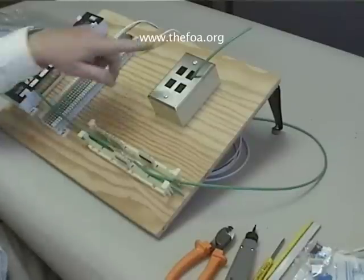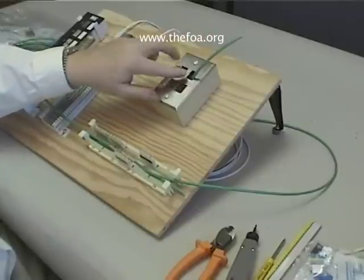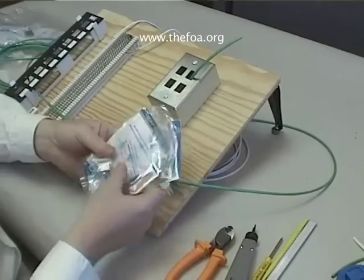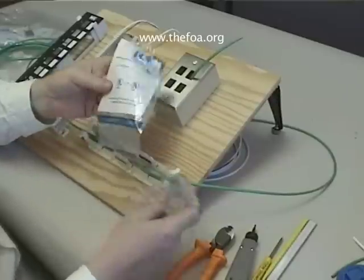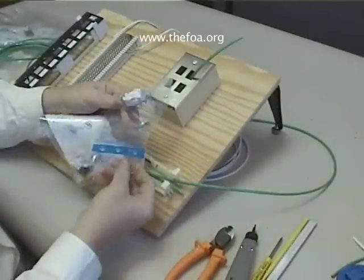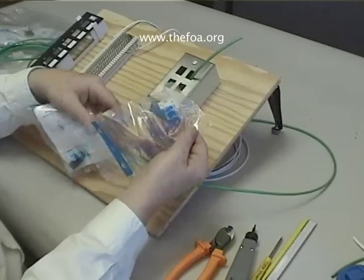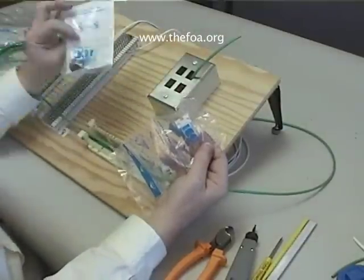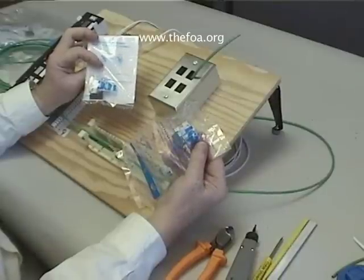Our next exercise is to terminate the Category 3 and Category 5 cable with jacks for the work area outlet and the patch panel. There are both Category 3 and Category 5 jacks provided — they say on them Category 3 or Cat 5. You want to make certain that you always use Category 5 hardware on Category 5 cable. If you use a Category 3 jack on a Category 5 cable, you will have Category 3 performance.